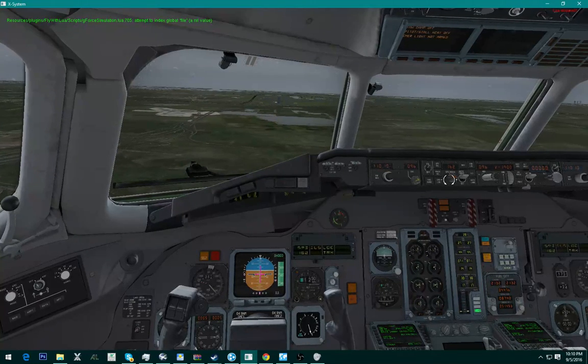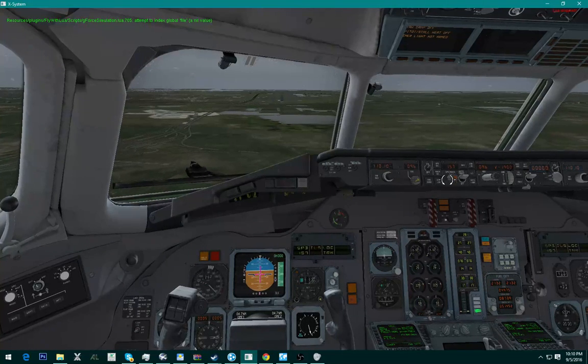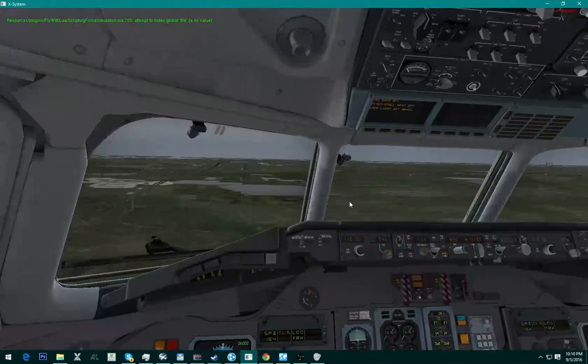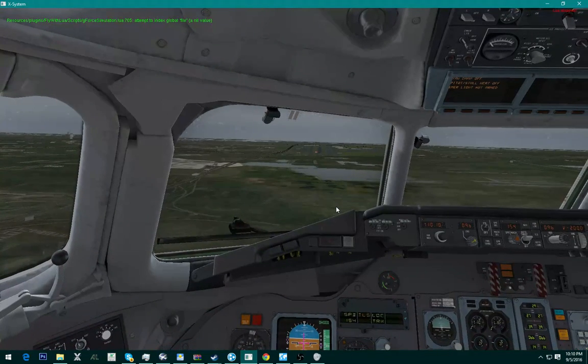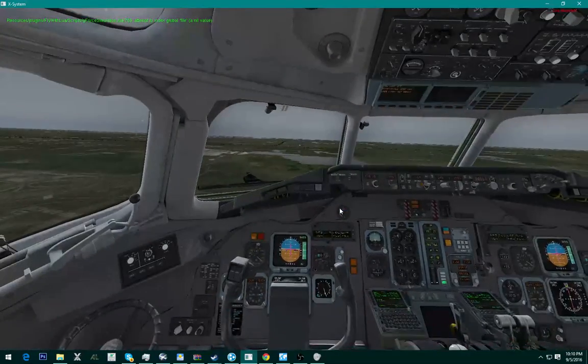Actually, we're going to decrease to 155. We're going to land a little slow — 154. Alright, there we go, now we're starting to get on the glide slope.